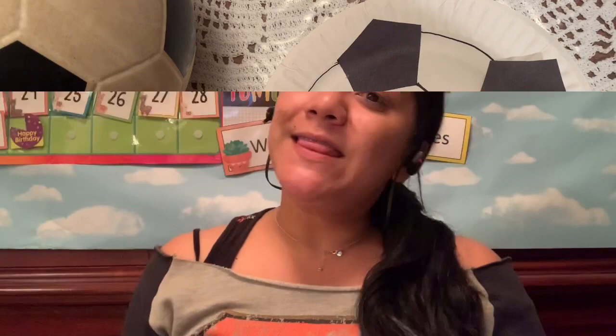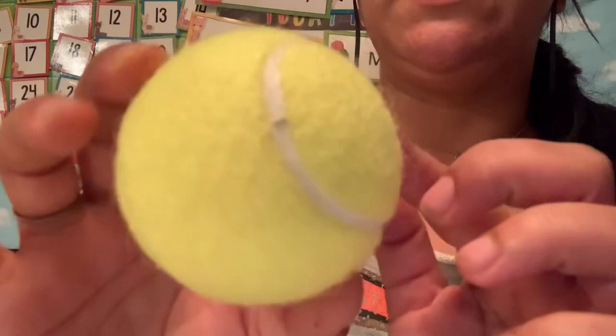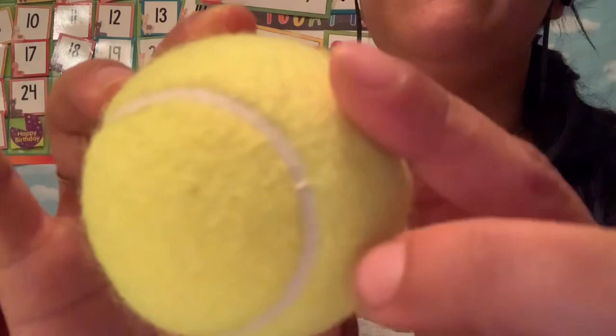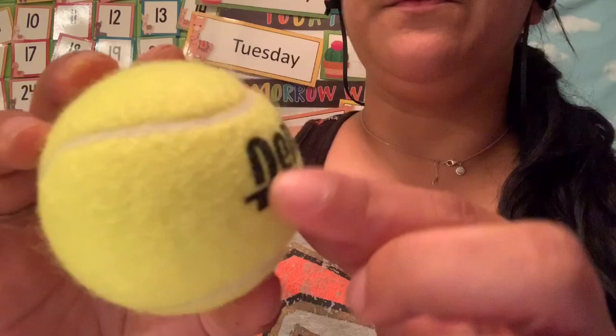Last but not least, friends, we have the tennis ball. Tennis balls are small, like our baseball, a little lighter because they are meant to go far and fly. Tennis balls are fluorescent yellow — that means a very bright yellow — and they are covered in a fuzzy felt. Just like the stitching on our baseball, this felt affects how the ball flies through the air. The ball is covered in fluorescent bright yellow with these kind of hard-to-see white lines.